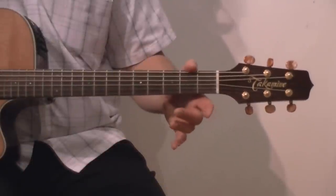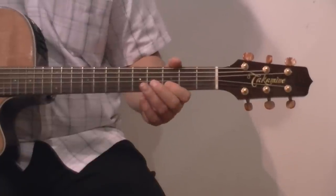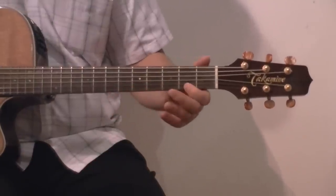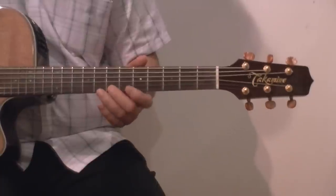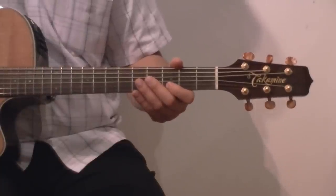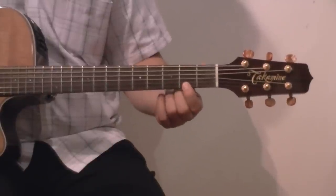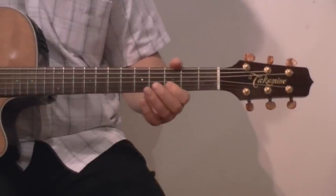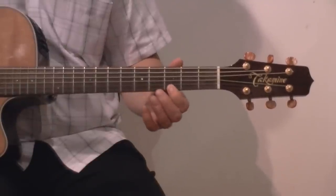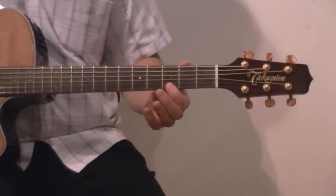This tune is called Happy Birthday to You. Firstly on the 2nd string: 3-3-5-3, then 1st string: 3-2. Then 3-3-5-3 on the bottom string, 5-3, and 3-3 on the second string, and 7-5-3-2-0.